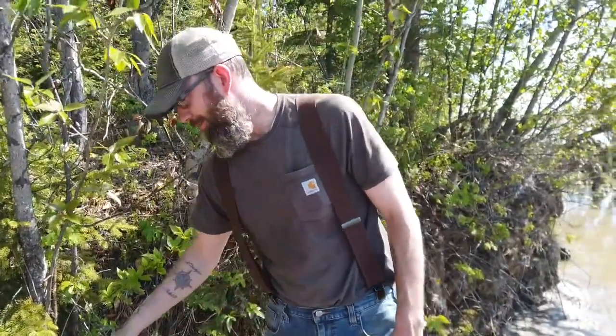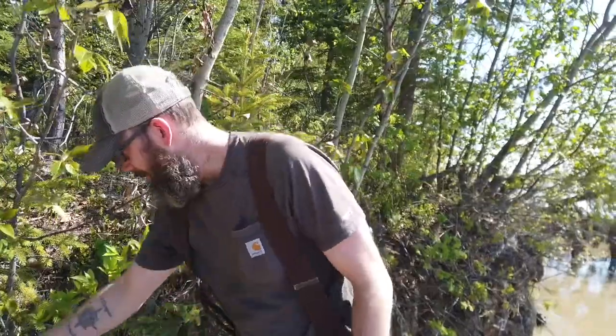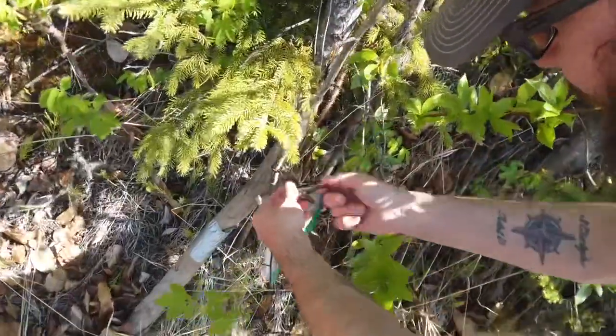Hey everybody, welcome back to Ptarmigan Butts. Hopefully you've been here before — if not, we're doing a quick update on doing set lines for burbot. My very first upload to YouTube a couple of years ago was a video about doing set lines, but it was my first time doing it so I was pretty useless. We've learned a lot since then.